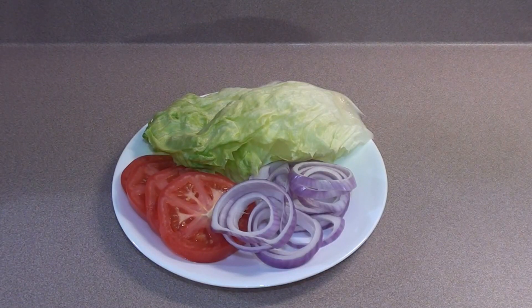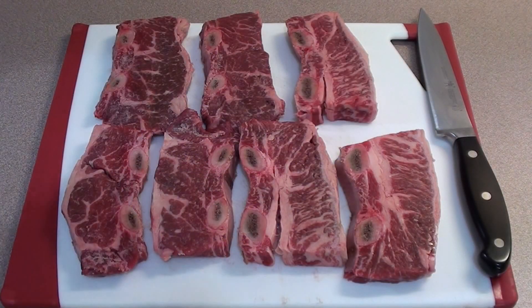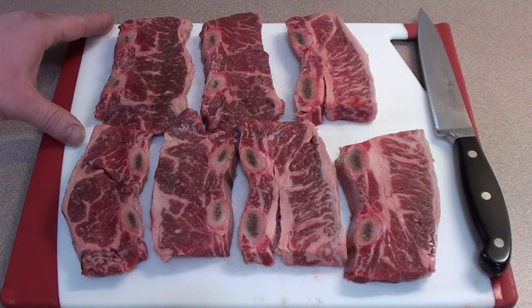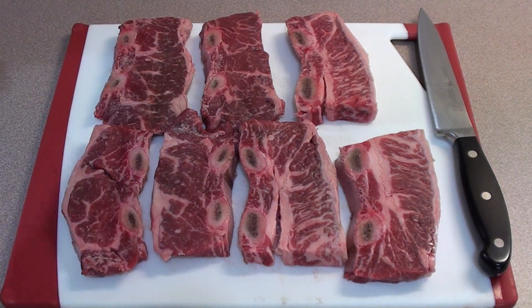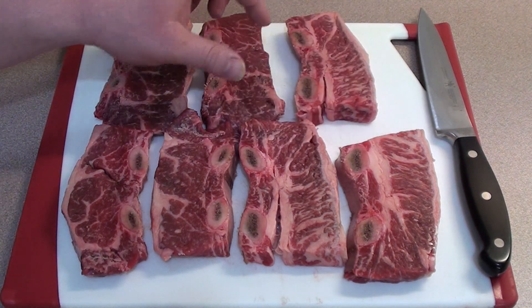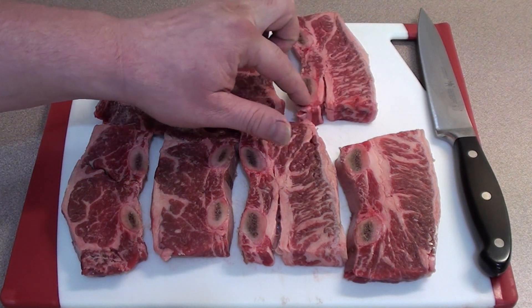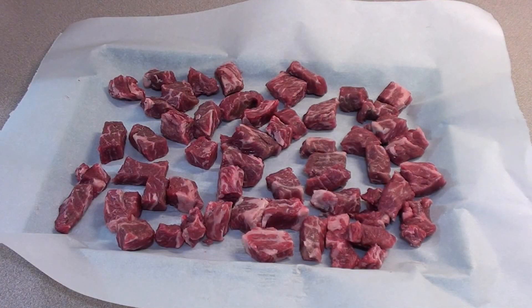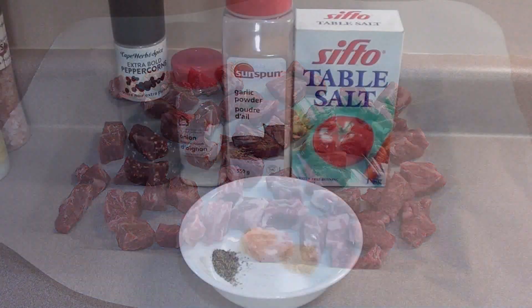Get your condiments ready before you start. Now it's time to get the meat prepped. I'm using beef short ribs, but you can also use beef chuck. If you're using the short ribs, you want to start out with double the weight. Trim off the fat and the silver skin on the outside, and a little membrane inside the bone, then cut it up. Once the meat is all cleaned up, place it on a baking sheet and put it in the freezer for about 10 minutes so it's easier to grind.